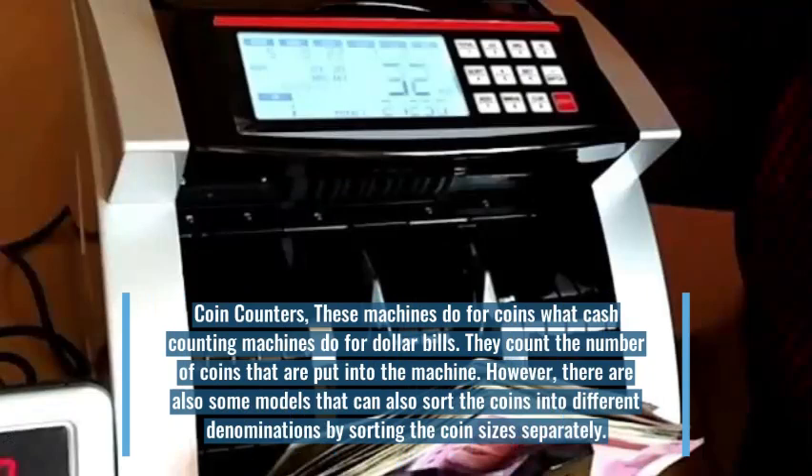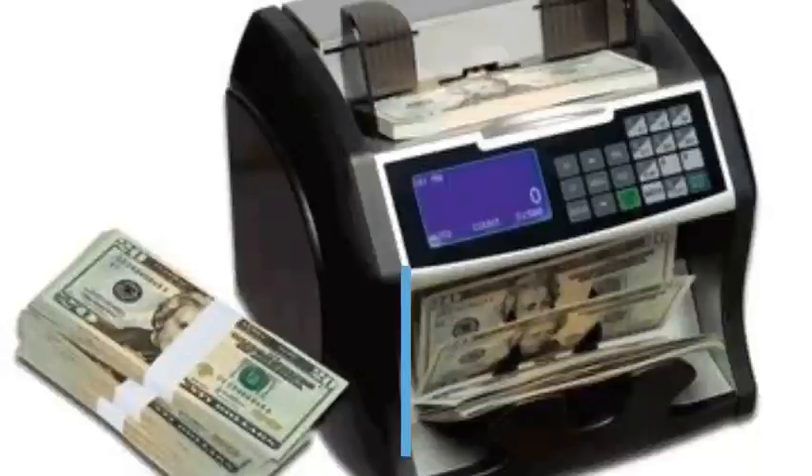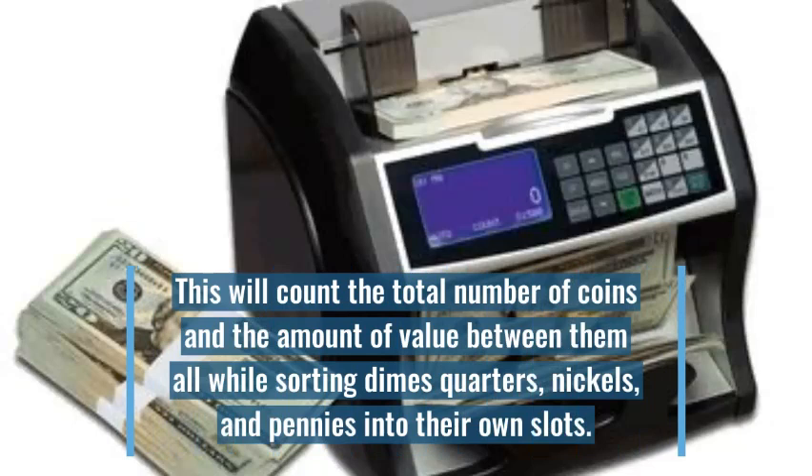Coin counters do for coins what cash counting machines do for dollar bills. They count the number of coins that are put into the machine. However, there are also some models that can sort the coins into different denominations by sorting the coin sizes separately. This will count the total number of coins and the amount of value between them all, while sorting dimes, quarters, nickels, and pennies into their own slots.